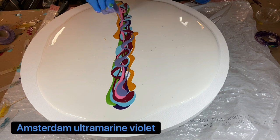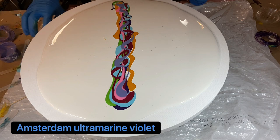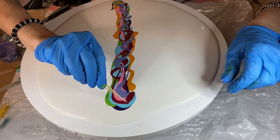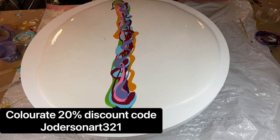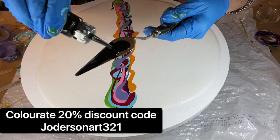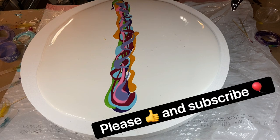And then we have Amsterdam Ultramarine Violet, another tube paint. I'm going to be doing a swipe today using a palette knife and I'm going to break it into three separate sections. The reason I do that is because when I tilt it to one side it gives a little more dimension. If you're interested in the Color Art pigments, I have a discount code for 20% off — it's joderson321. Also, if you're enjoying my content, please like and subscribe.